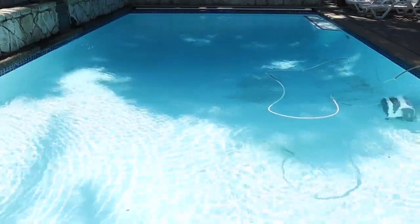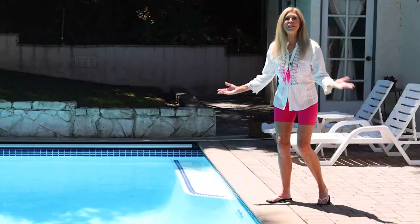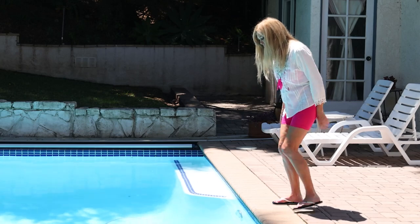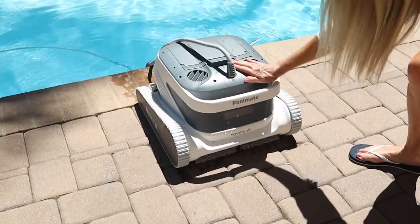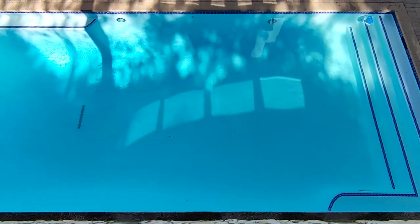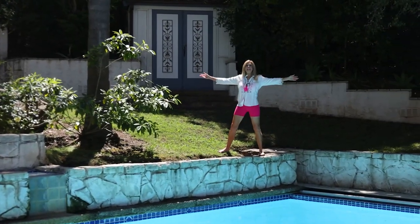To clean your pool, the Hydro 6 intelligently maps your pool and efficiently plans out its cleaning route, doing extensive coverage in a short amount of time because it works fast with all its power. When it's done cleaning, it'll come right to the edge so you can take it out. Check it out — wow, my perfectly clean pool! From the deep end all the way to the shallow end where I threw all that sand, it's all looking great and ready for my next pool party.